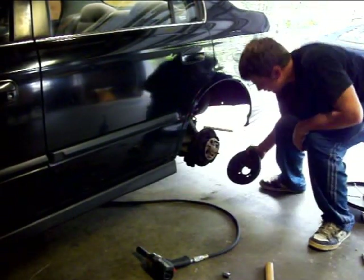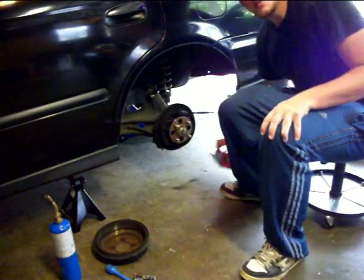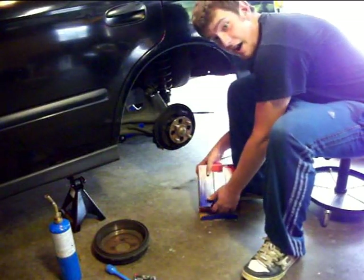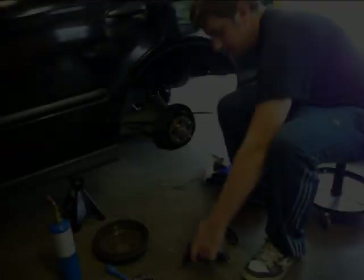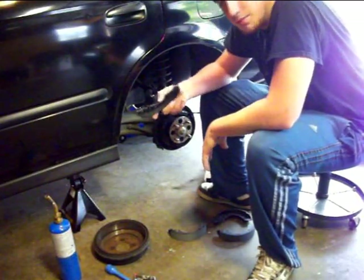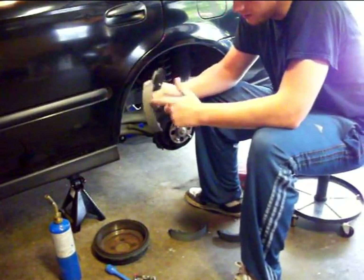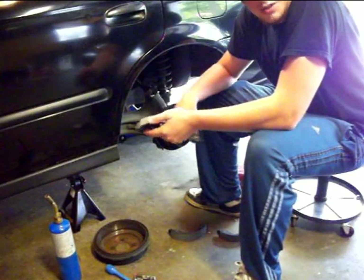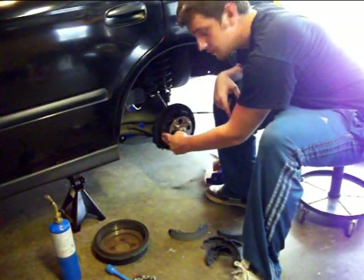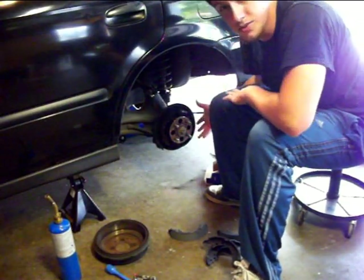And that's all there is to that — you got your drum off. First thing you want to do is make sure the actual parts that you got are the parts that you need. Pull these shoes up — these are the new shoes. In this case all the shoes are the exact same so it doesn't really matter. In the case that one lining is longer and one is shorter, the shorter one will always go towards the front of the car, because that will be the primary shoe, and the longer one is the secondary shoe.